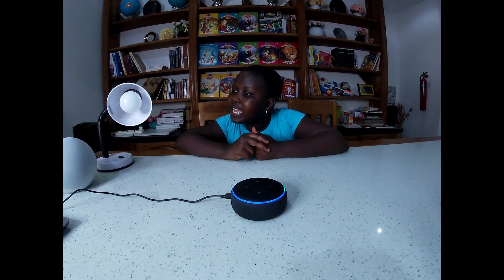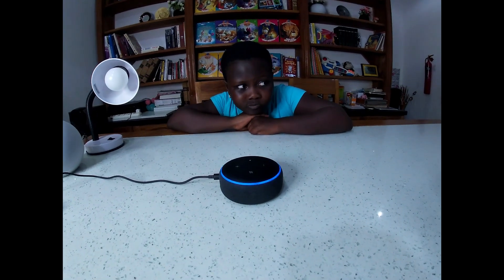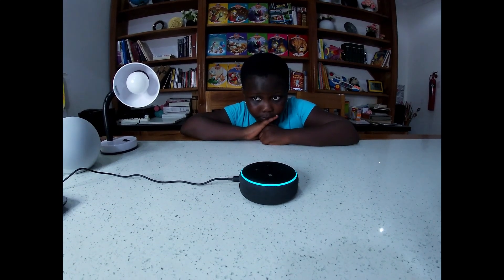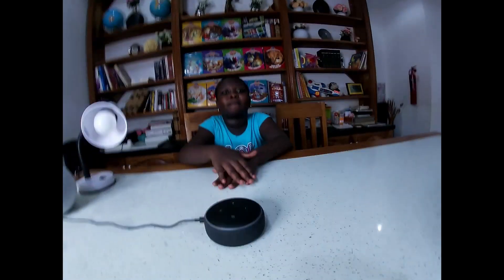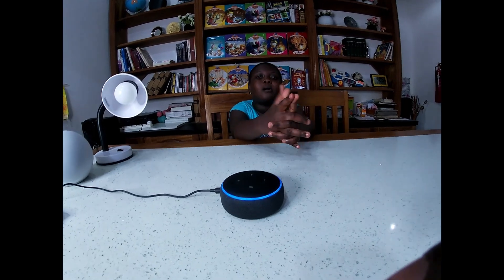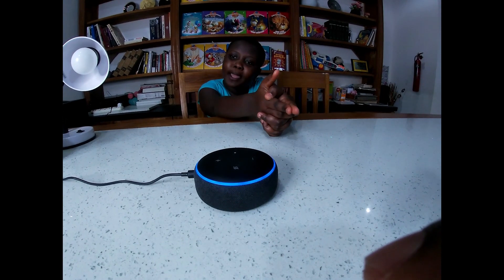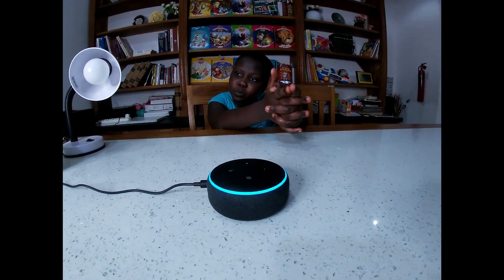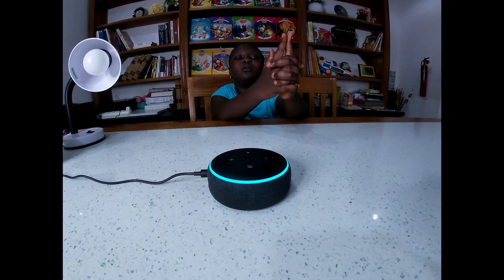'Hey Alexa, is it going to rain today?' 'It might rain in Accra, Ghana today - there's a 51 percent chance at 6 p.m. You can expect about 0.42 inches.' 'Hey Alexa, set a reminder.' 'What's the reminder for?' 'Do my homework.' 'When should I remind you?' '6 p.m.' 'Okay, I'll remind you at 6 p.m.'